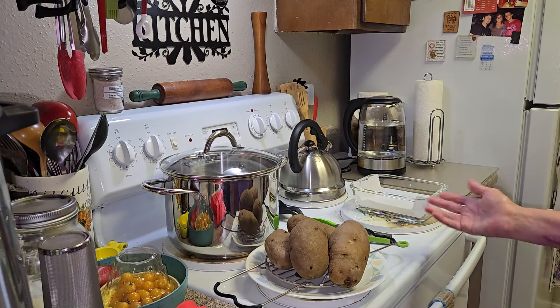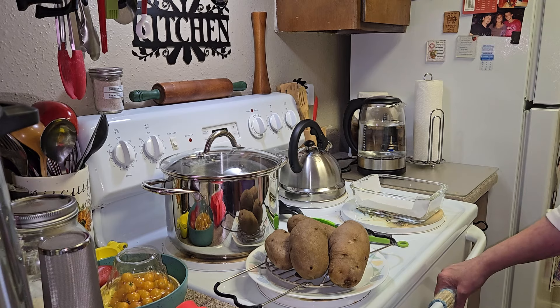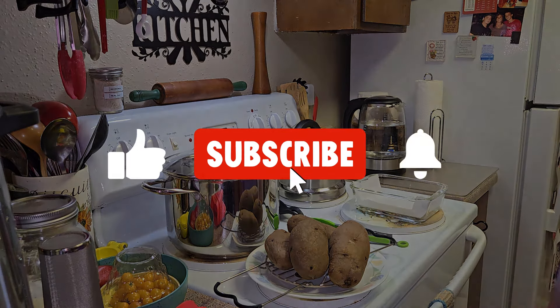You can put more than four potatoes depending on the size of them — I've put up to six before in here. So now whenever we want, we can just pull a potato out and use it for whatever we need. I want to thank everyone for joining me today. If you like the content, there'll be more to come and we will see you on the next one. Goodbye everyone, have a blessed day.